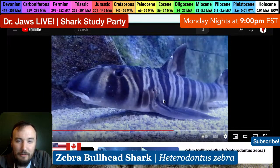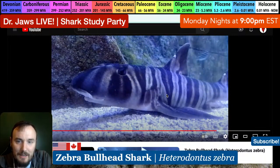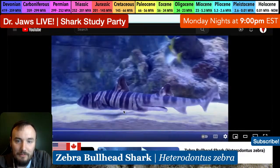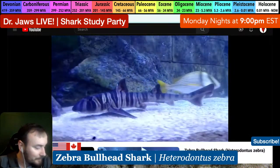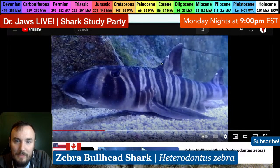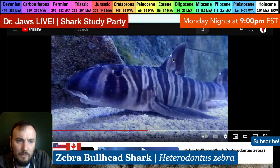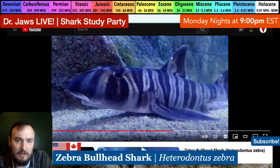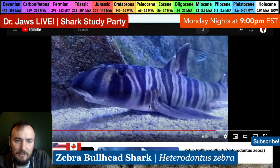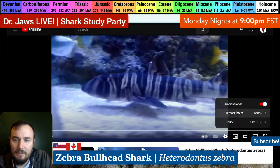The zebra bullhead shark is our third bullhead shark species - we've covered the horn shark and the Port Jackson shark. It might be the most striking as far as the color palette goes, with these beautiful black and white bars and that nice caramel stripe right in the middle of the black section. This individual has very small spines and I'm wondering if the aquarist may have clipped them to prevent injury - I wouldn't be surprised. The spines look unnaturally smoothed out and rounded.